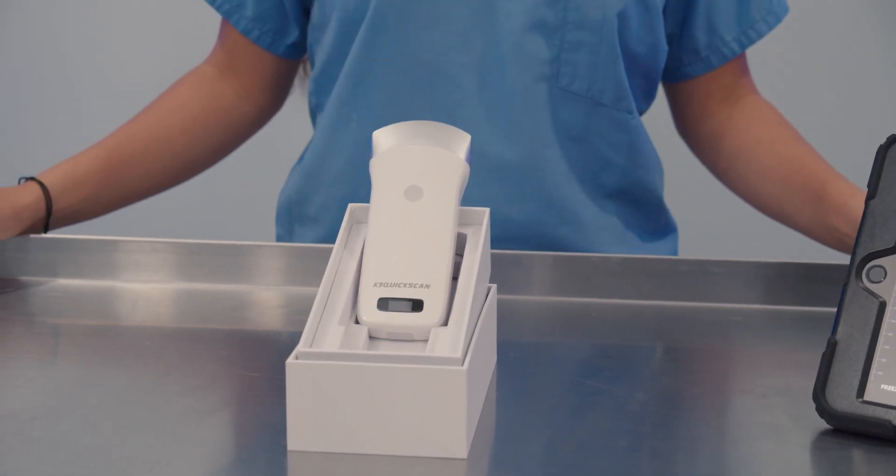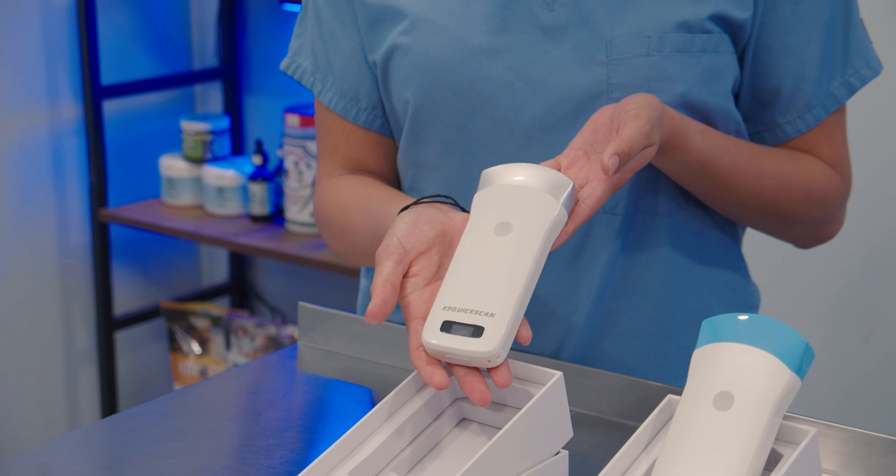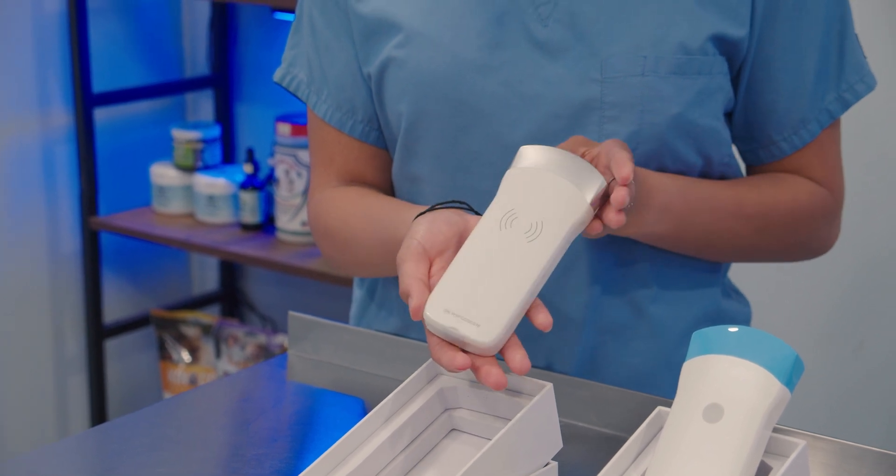The Q3 probe comes with 80 elements, which will be the smallest in the lineup. The battery has a 3 hour run time and includes a 1 year warranty.